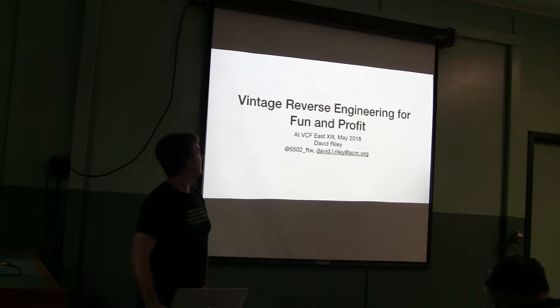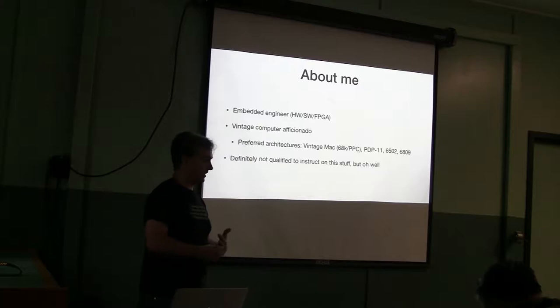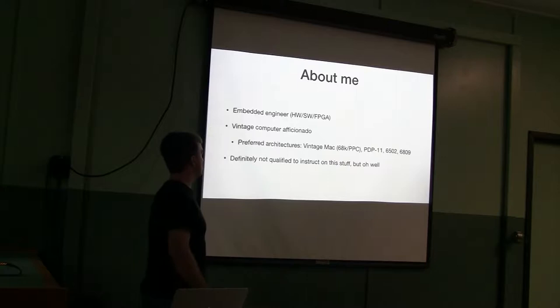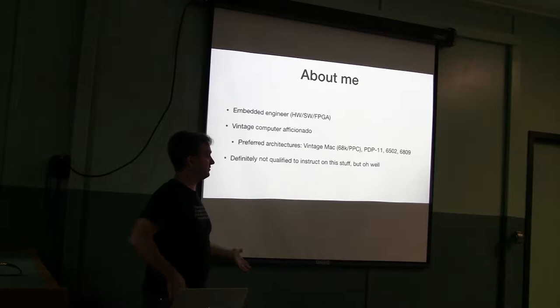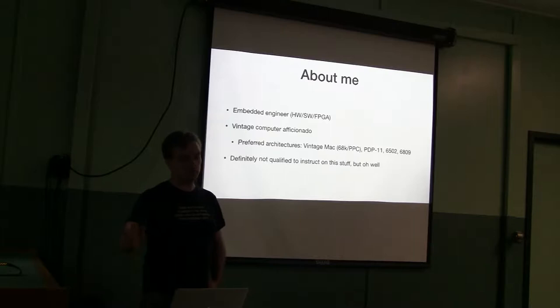About me: I'm an embedded engineer. I've been building embedded devices for some definition of the term for a long time. I do a lot of hardware, software, and FPGA work. I'm also a vintage computer aficionado. My preferred architectures include vintage Macs — 68K and PowerPC — PDP-11s, 6502 machines of all sorts, and 6809s, which are not as common. I'm probably not qualified to instruct on this, but no one else signed up, so here we are.